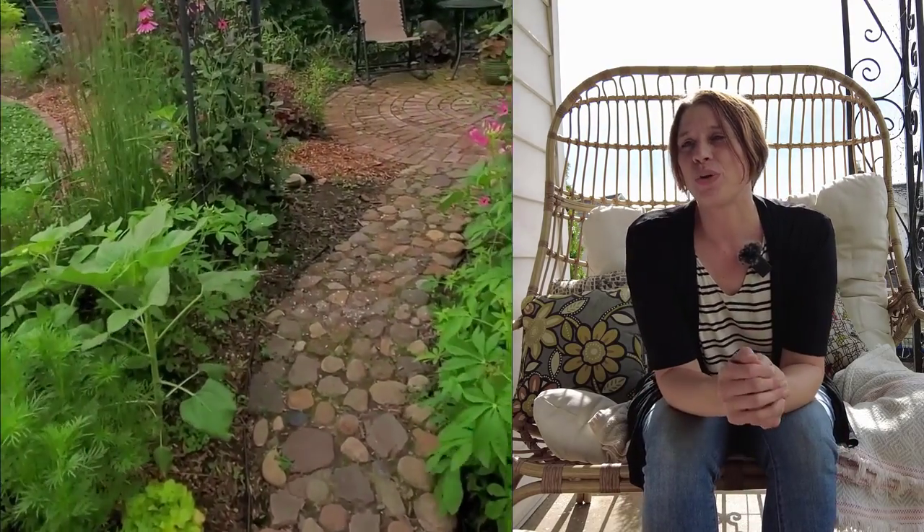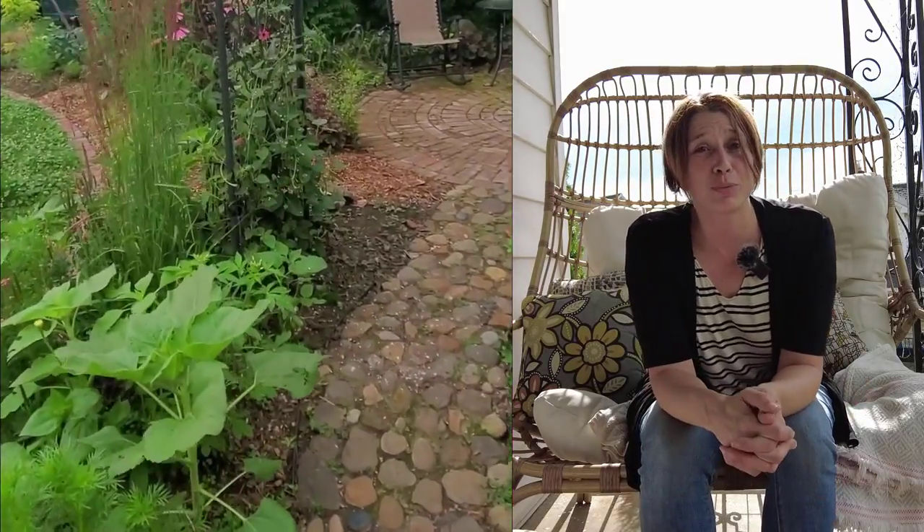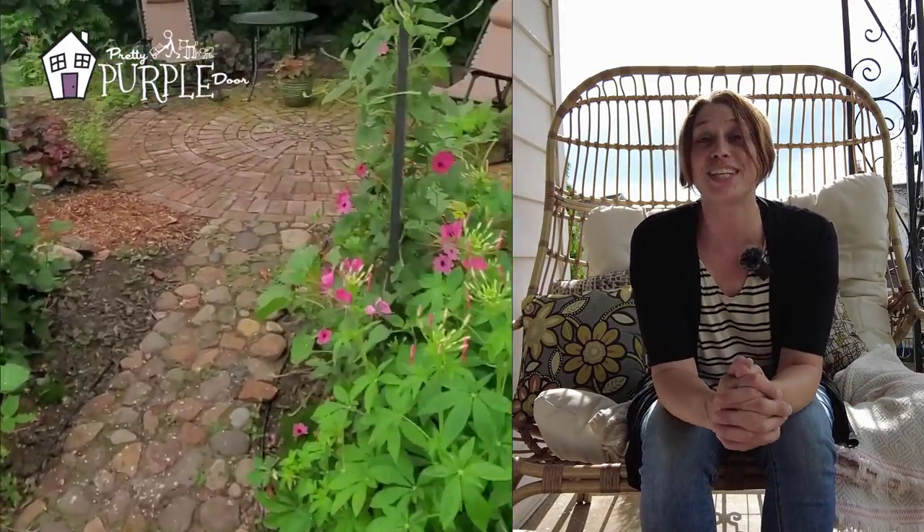I've been meaning to make this video for a really long time, so I'm really excited to talk about this River Rock Walkway, how I did it, and how you can make one too. My name is Amy, and over at Pretty Purple Door, I help home gardeners create landscapes that are uniquely you. And this River Rock Walkway is one of the very unique features of my own backyard.